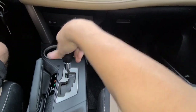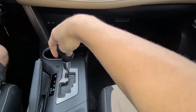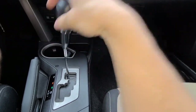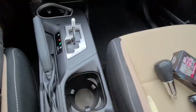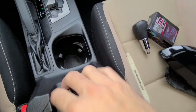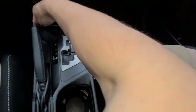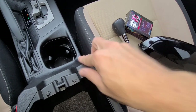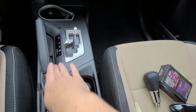Your first step is to go and unscrew the shift knob — it just comes right off if you go counterclockwise. Have the car running and put it in reverse. Then you're going to pull up this whole plate — it's not screwed down at all, you just need to get something and pry it up.